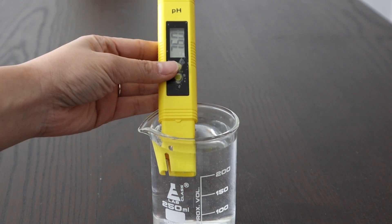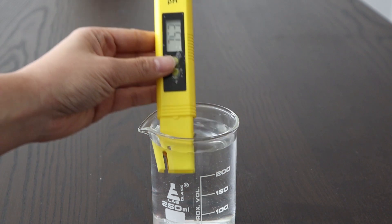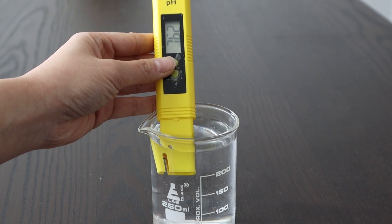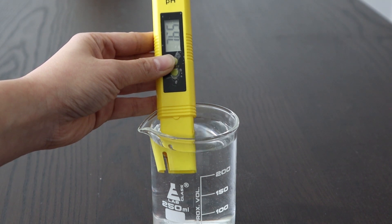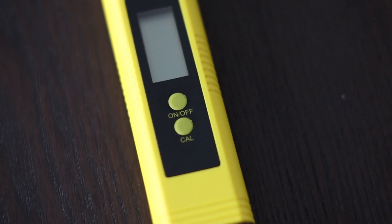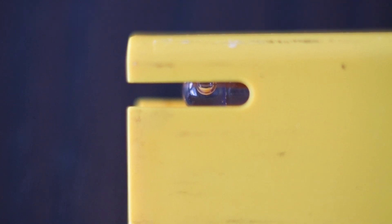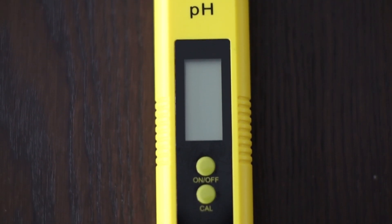Let's do one more test — I want to see what my tap water reads. Based on the standards and my calibration, I trust the reading will be pretty accurate. My tap water reads 7.65 — I trust it. My water is pretty hard here in California. Based on this calibration process, I would say this pH meter is pretty accurate between 4 and 7. As it gets further away, the electrode algorithm may be inaccurate, which is why when it tries to read a pH of 10 it doesn't quite get there. But since pH is on a logarithmic scale, I allow for some inaccuracies.